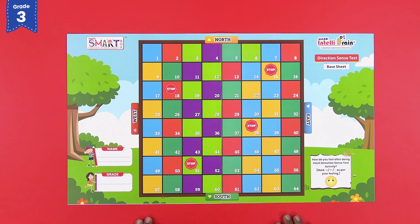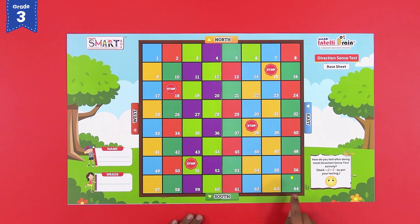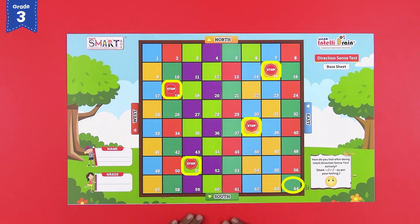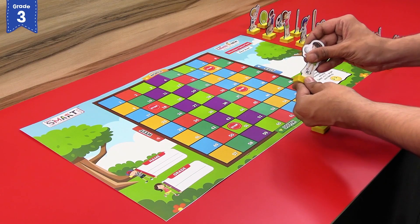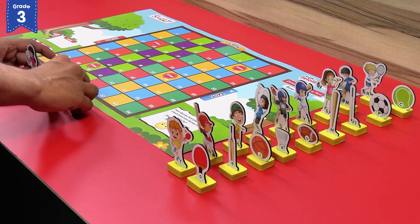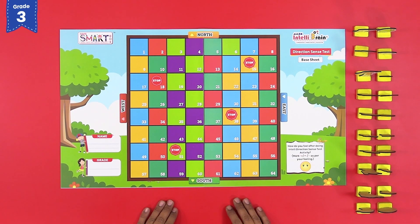Layout the direction sense base sheet on a table or a flat surface. You can sign your base sheet with your name and grade here. Now observe the base sheet — it is divided into 64 numbered blocks and there are some stop signs. The four main directions — east, south, west and north — are also marked on the direction sense base sheet. Fix each sport player and sport accessory in the sports players and accessory stands and place them on the blocks given on the base sheet.